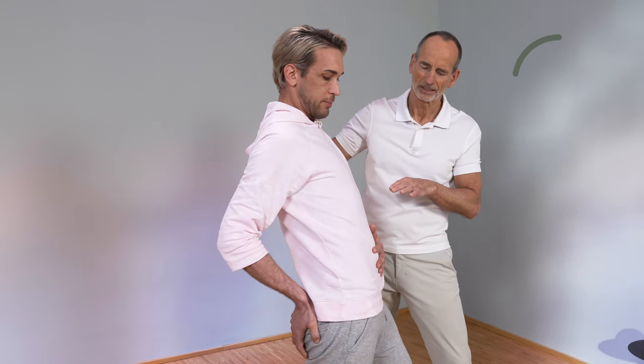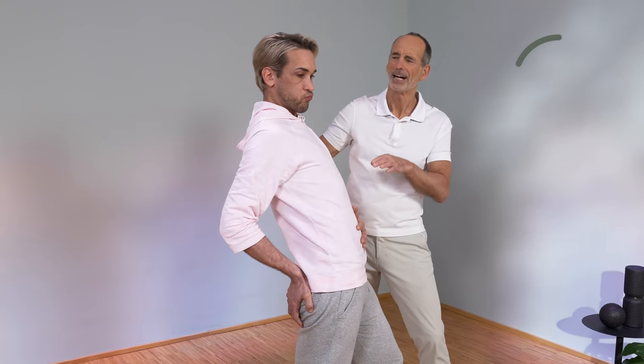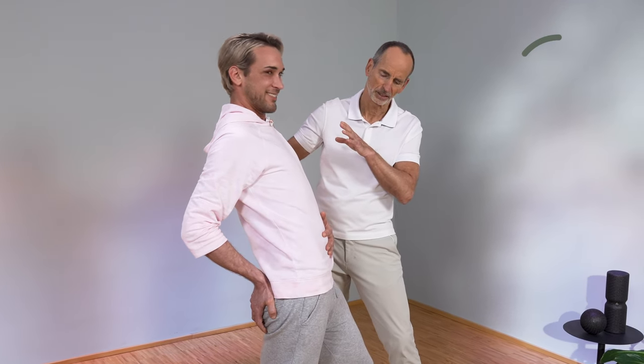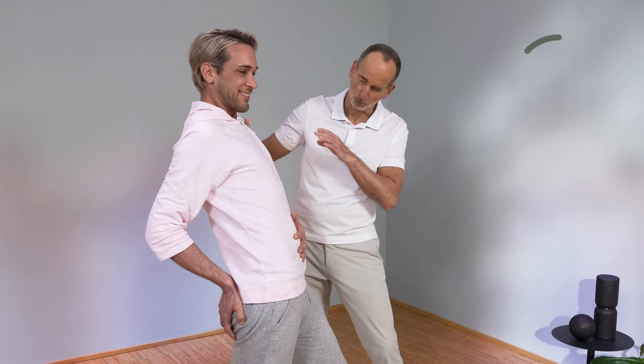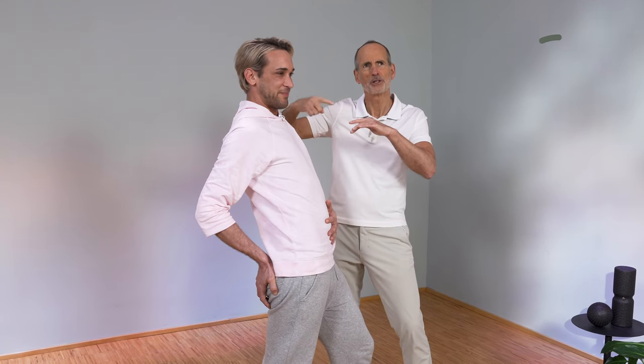Continuing the stretch means moving the hip a little further forward, and navel and abdomen back. But you still have to be able to smile — you must be able to smile so that it doesn't get too intense. Pull the foot forward again. I don't smile anymore, Roland. Then it is too much. Always stay below the border of not being able to smile anymore.